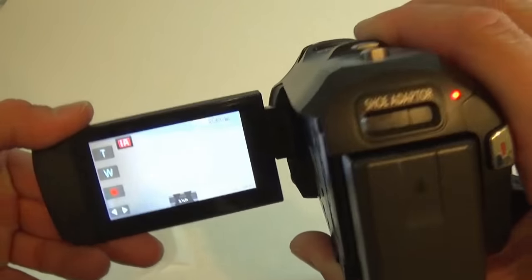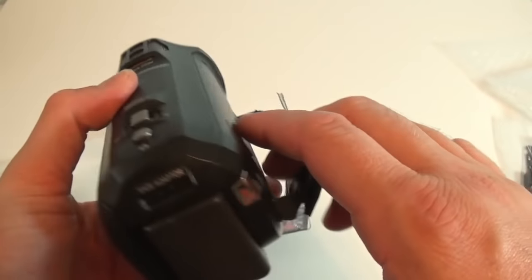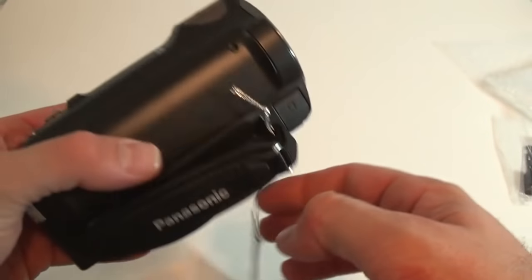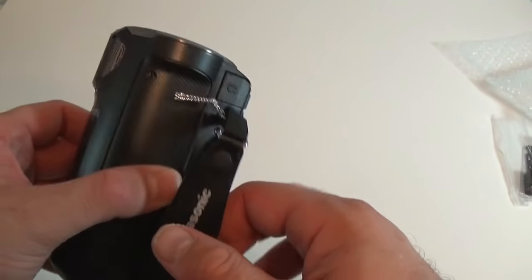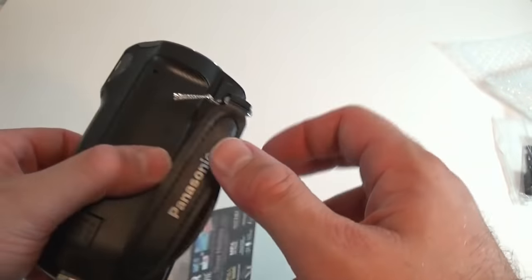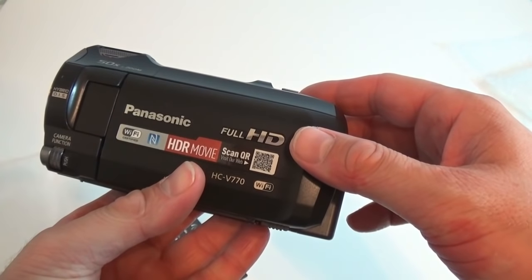There you have it. When I get a better understanding of how this camera works, I will try to do a review. However, I'm not exactly that good with cameras. Thanks for watching and don't forget to subscribe.